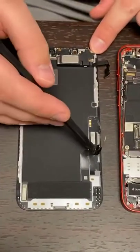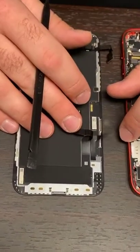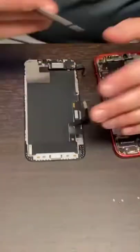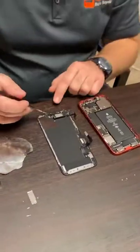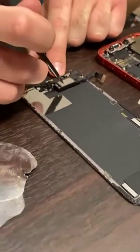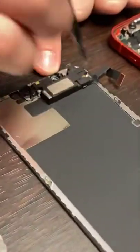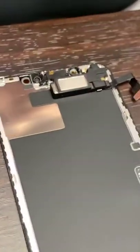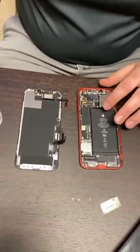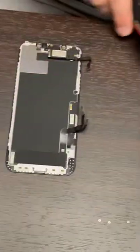Right here we've got the LCD cable — this is what actually makes the phone be able to function with touch and display images. And then up here we've got our ear speaker, so when you're talking into the phone you're able to hear. So what we'll do now is put everything back together and make sure it works — that's the most important part. Let's kind of get to that step.